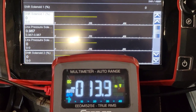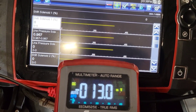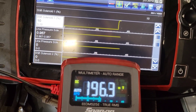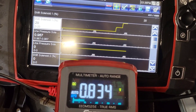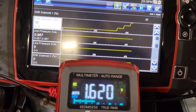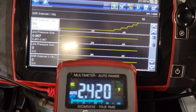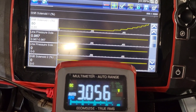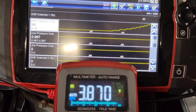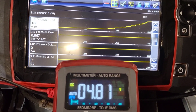Now we can see as I command it up, we're looking for an increase in voltage. We increased voltage — we increased it again at 40% we're at 2 volts, 50%, 60%, 70%, 80%, 90% — and at 100% we are at 4.8 volts.